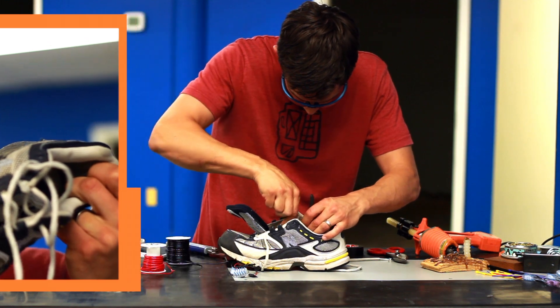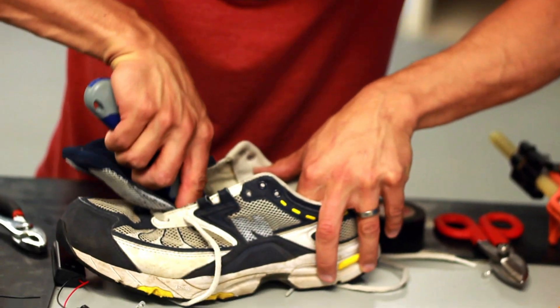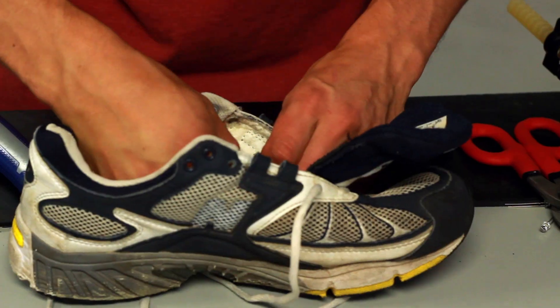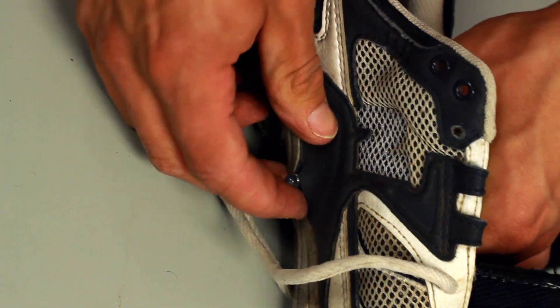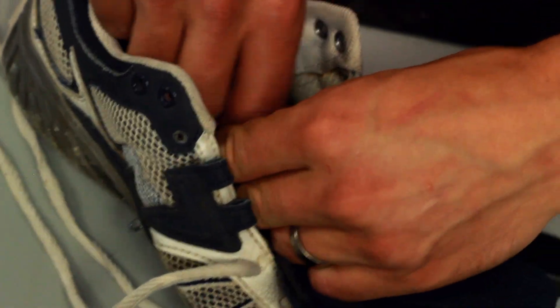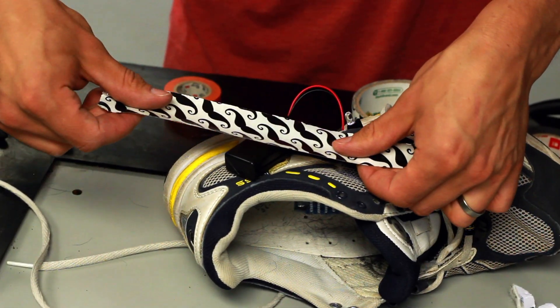Next thing we have to do is get the brushes inside the sneaker. There's not quite enough room in there for the battery and all the components, so I'm gonna cut a hole in the side so we can route the battery wires to the outside of the shoe. Cut a little hole for the LED on the other side to come out. There it is. And the motors with the toothbrush heads go right in the middle. My favorite mustache tape. We are ready to walk.